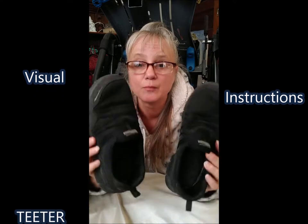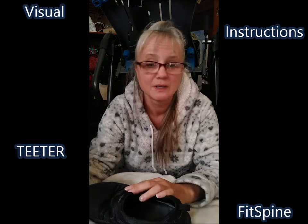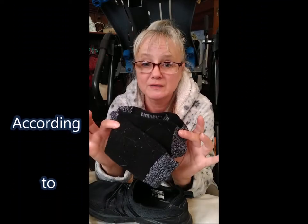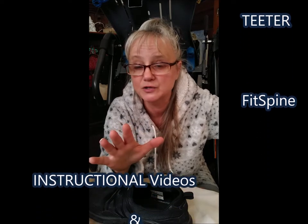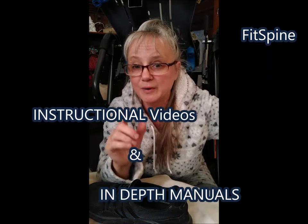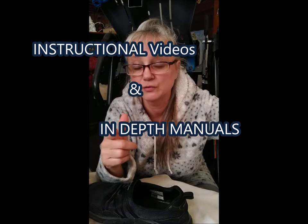You need to wear a good pair of shoes, not slippers like I have on right now with my pajamas. I'll be taking them off and putting shoes on with a pair of socks. That's rule number one, straight from the informational video and instructions I reviewed on the teeter table.